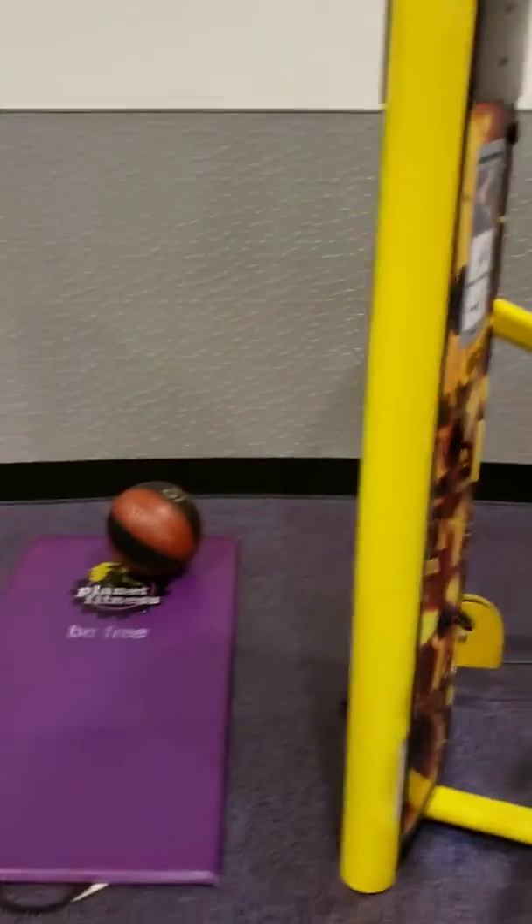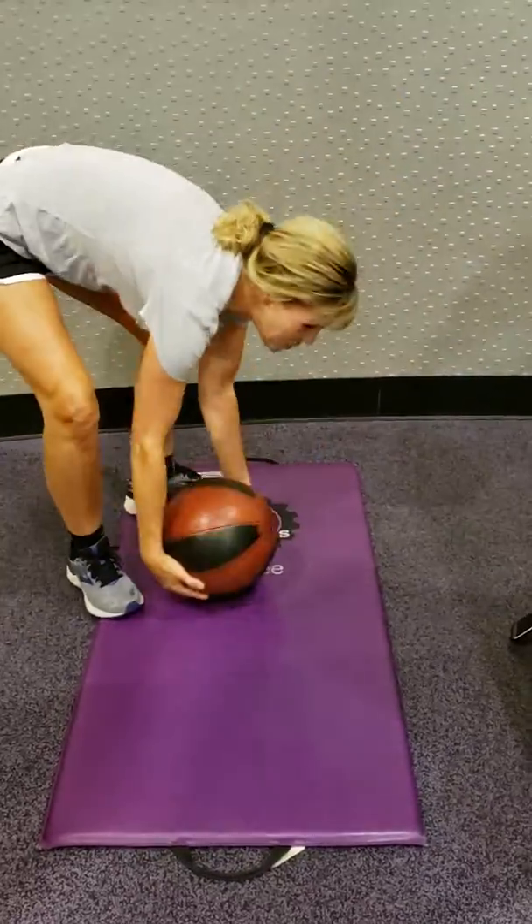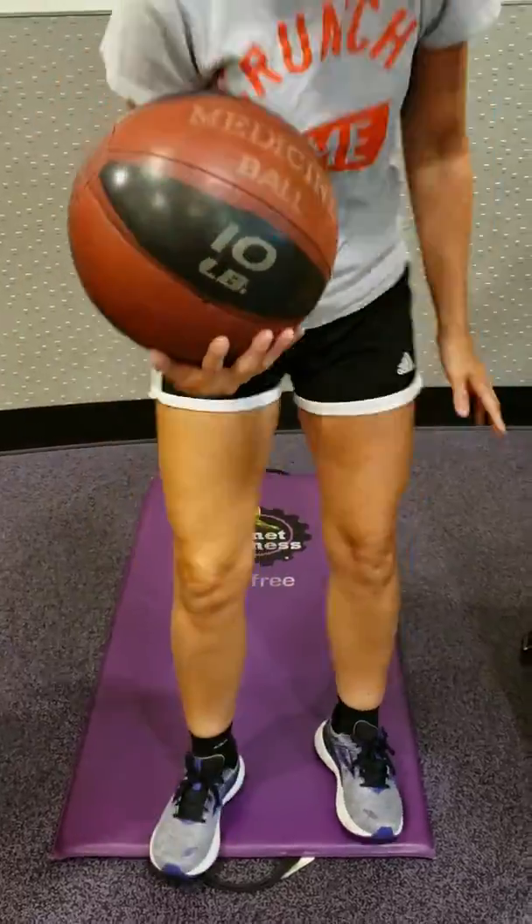So this is just — we wanted to focus on our abs tonight. We have just three little exercises that we could do to help that. Bruce was doing the Russian twists. So I want to show you how to properly do a Russian twist. You're going to get 10 pounds.